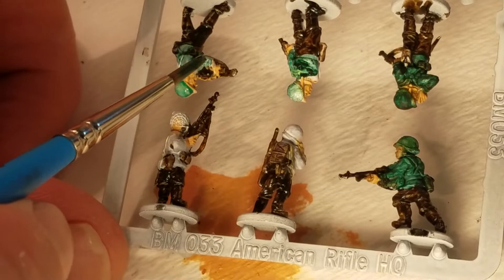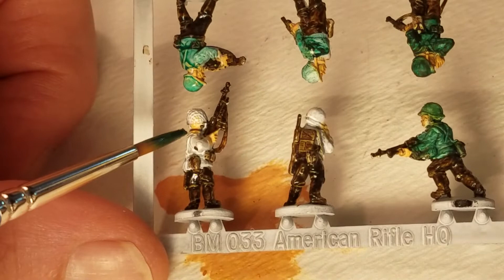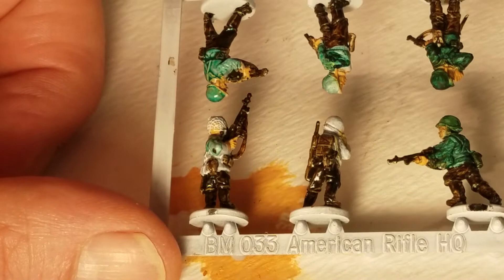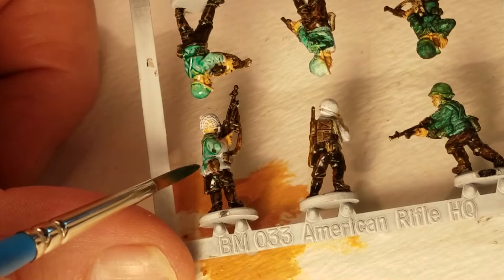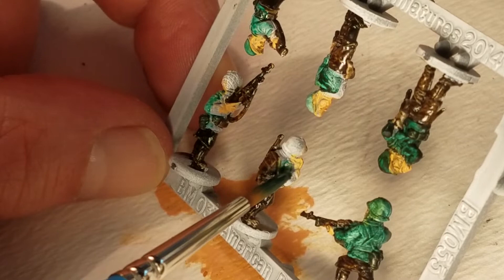I'm going to start over. Hi, I'm Derek, and we're painting up these beautiful guys, these heroic little guys. They're representative of some historical people, and I'm just applying a very thin wash of green to these guys.